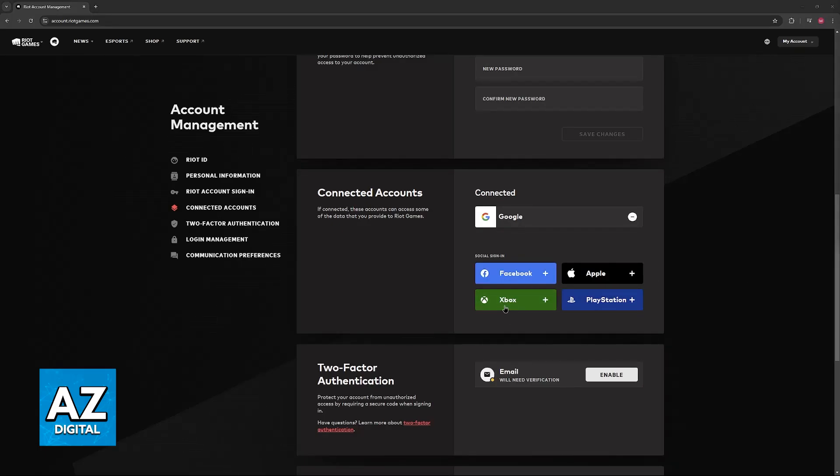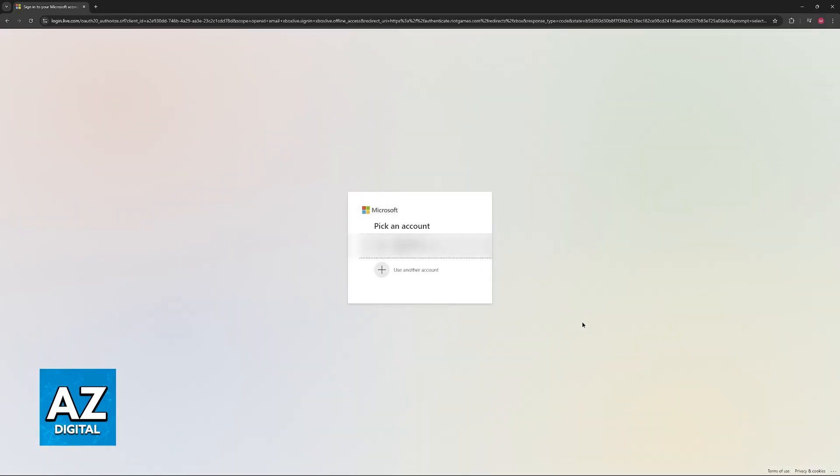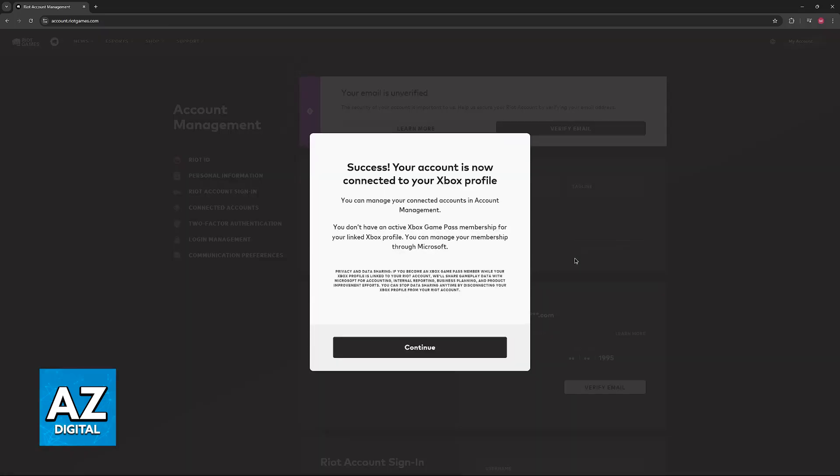All that you have to do now is click on Xbox. You will be redirected into the Microsoft website. You can choose from an account here, or you will be prompted to enter your credentials — your email and password.